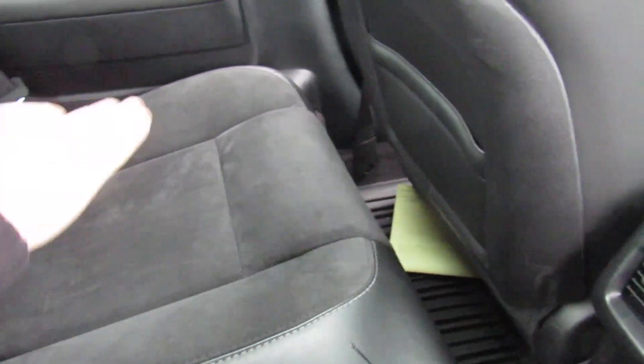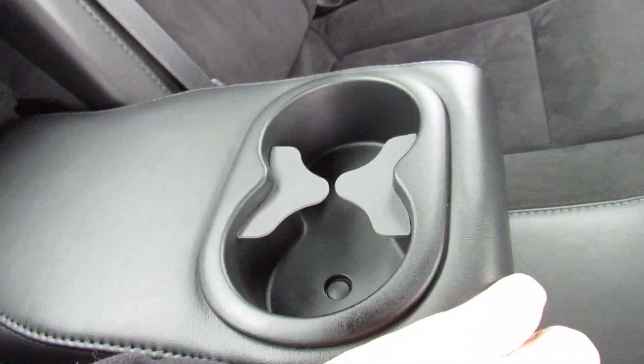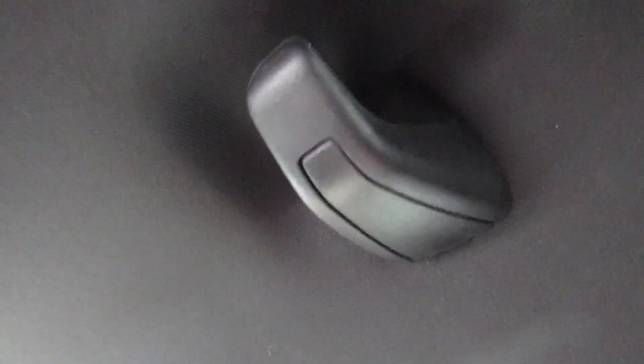I'm 6'2" and believe it or not, I can actually comfortably sit in the rear seat. Plenty of space — you have two air vents in the center, padded armrests on the side, and it's the same beautiful suede and leather back here, and it looks like no one has ever even sat back here. Armrests in the center with two cup holders. There are also back seat pockets and some lighting up top in the headliner.